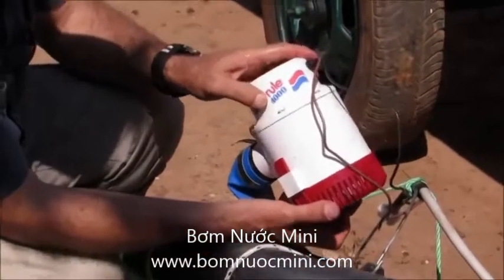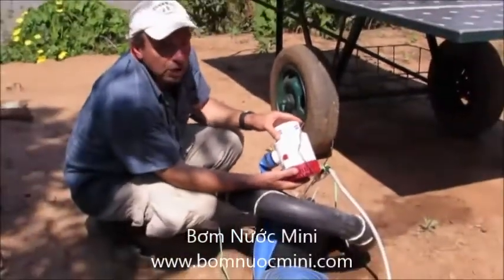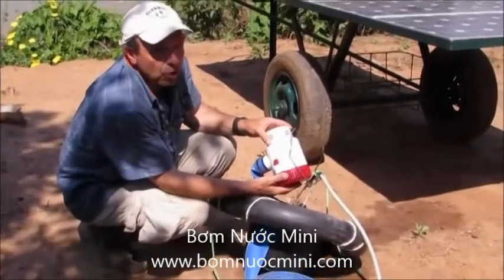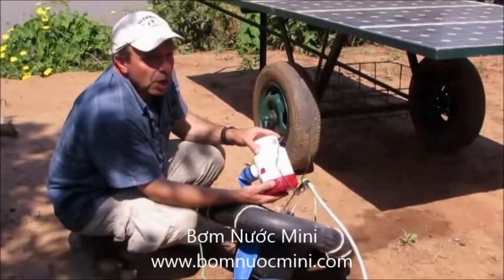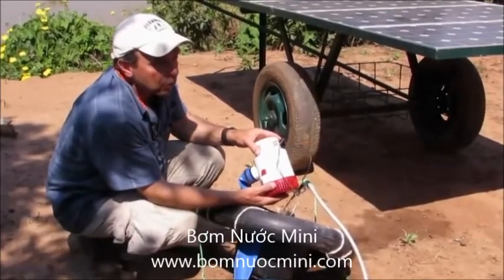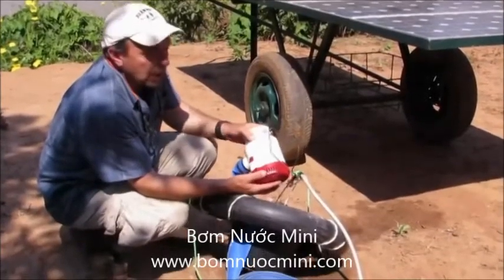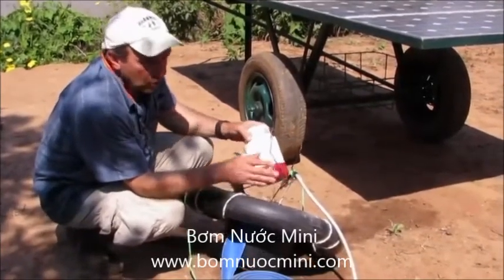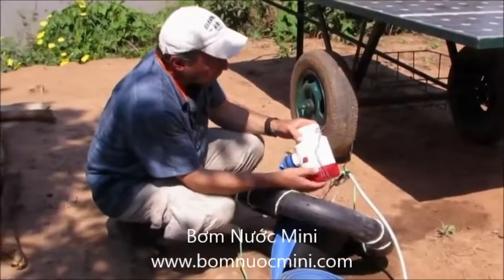This one is called the Model 4000, which means it's supposed to deliver up to 4,000 US gallons per hour, which translates to about 15,000 liters per hour — a quite substantial output — except that you only get that when your height of pumping is zero, which of course is never the case.